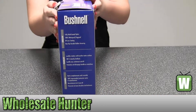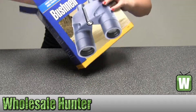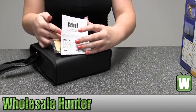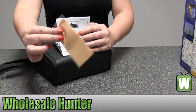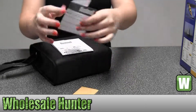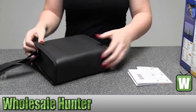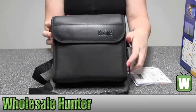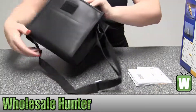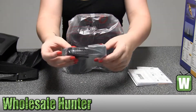I'm going to take them out here so you can get a closer look at them. Here we have your instruction manual, your lens cleaner cloth, and your little thing here that shows you how to register online. It comes with a nice Bushnell case with a strap that is extendable, and another Bushnell strap to put on the binoculars.